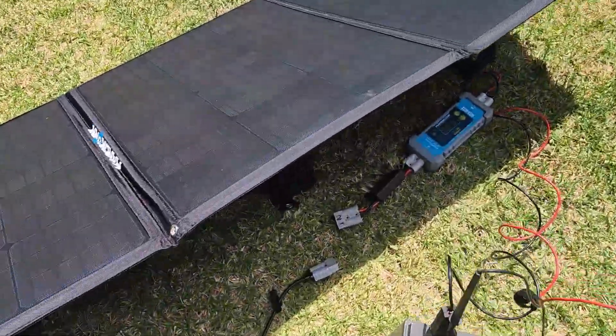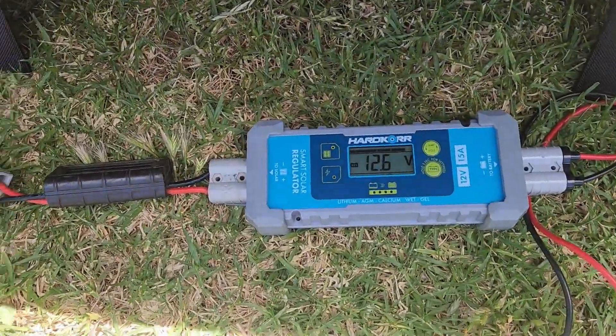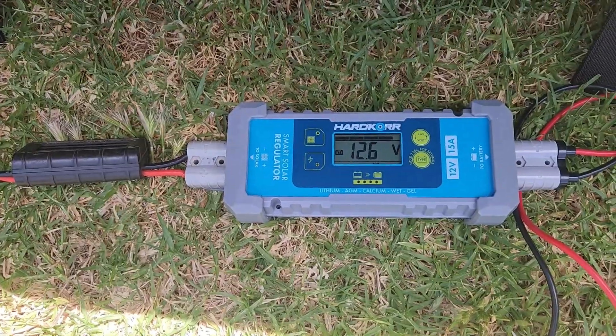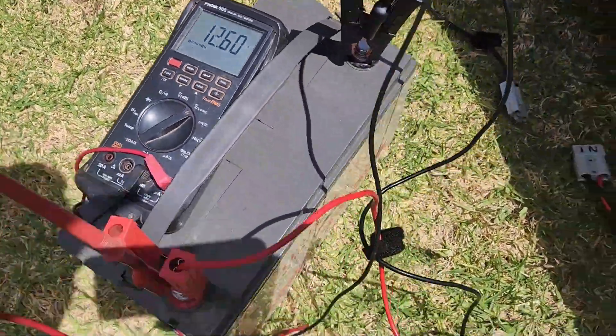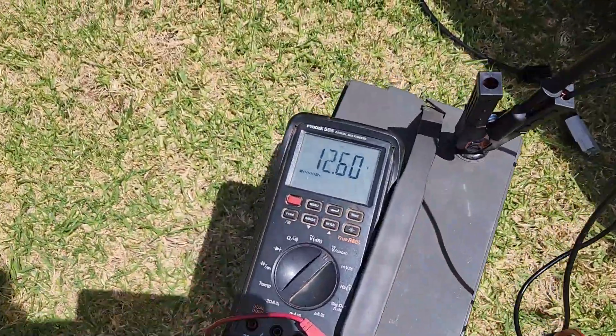As with all my tests, these power readings are before the regulator, to show what the blanket itself can produce. So there will be regulator losses in your system, which means it's unlikely you're going to get all that 200 Watts into your batteries — but at least you know you're starting with as much as possible.